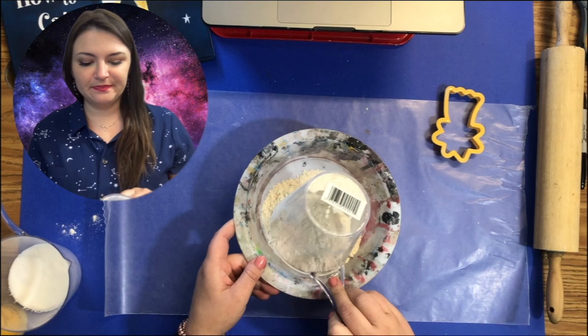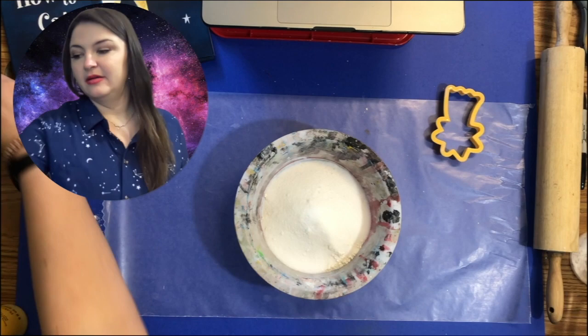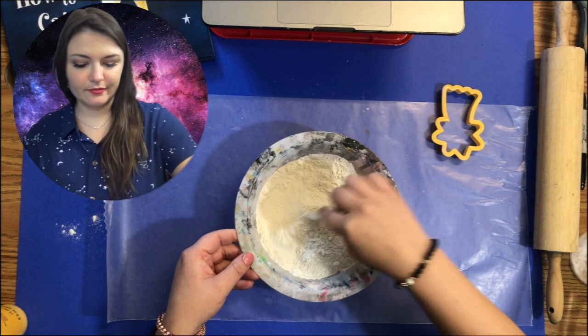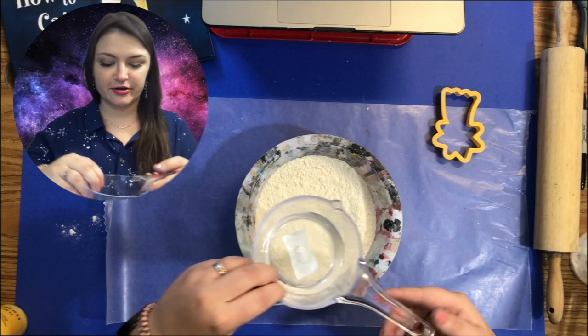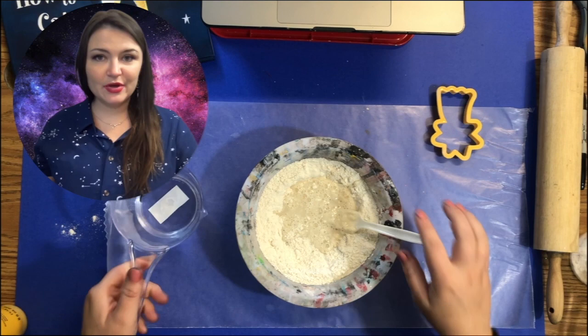The recipe for salt dough is one cup of flour and a half a cup of table salt. Then you're going to mix this together. Once you get that stirred up, you're going to take a half a cup of water and slowly mix it in. Again, this is not for eating — do not put this in your mouth.